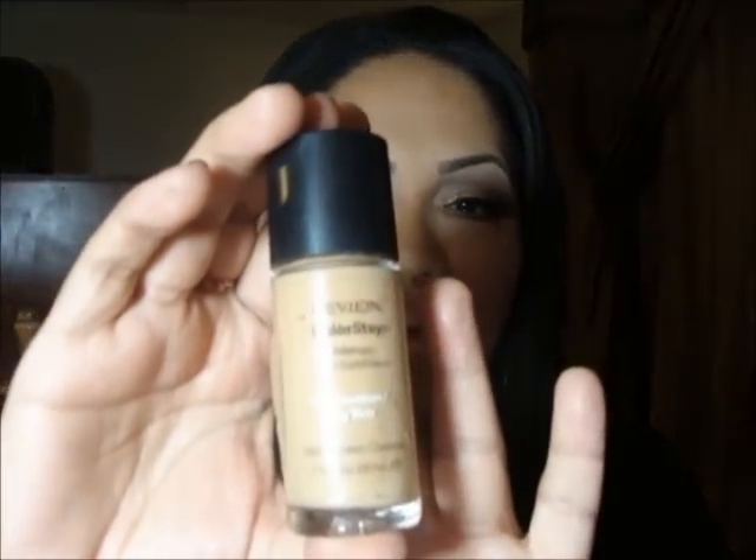I'm going to start off with what I did for the face. For foundation, I first wore a primer — the Studio Secrets primer — all over my face and let that set. Then what I've been wearing a lot lately is the Revlon ColorStay Foundation. I ran out of it but got it again because I forgot how much I loved it. The color I'm in is Golden Caramel.